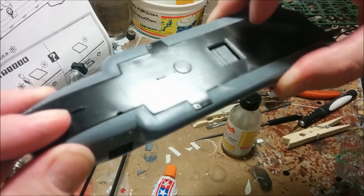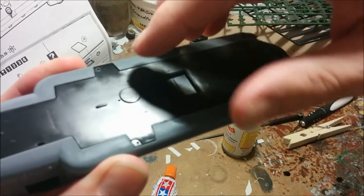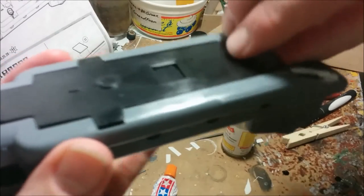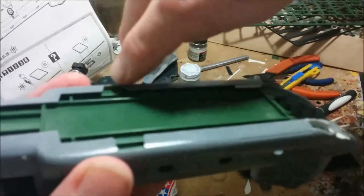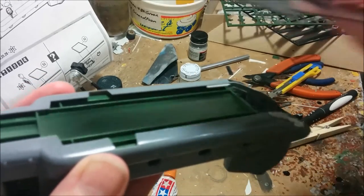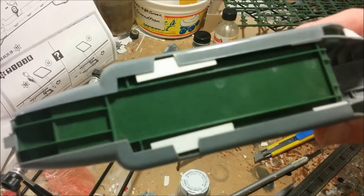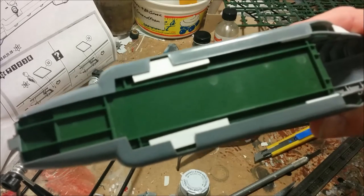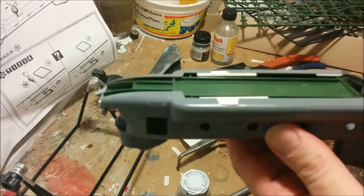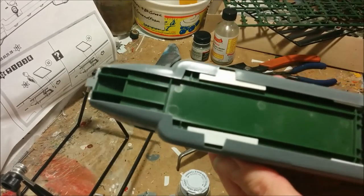Our next step is to glue the underside in place. There are a couple of minor fit issues — overall it's built the right shape, but when you apply pressure to close all the gaps, there's a step running along here. So I'm going to put some supports along the edges so that when we glue it on it will stay flush. Here are those two pads I've added. If you're going to build this kit, I'd suggest gluing these in before putting the fuselage halves together — makes it a lot easier to get a good join. I'll be letting this dry overnight.